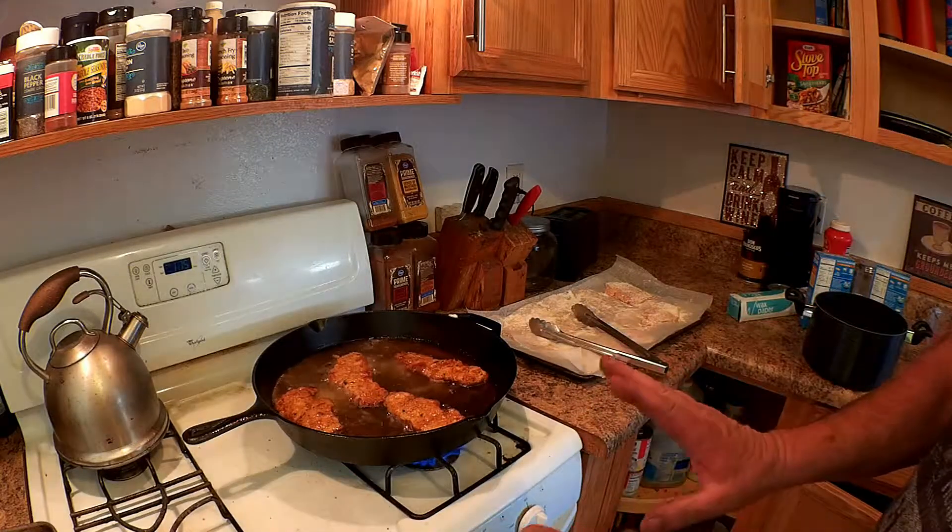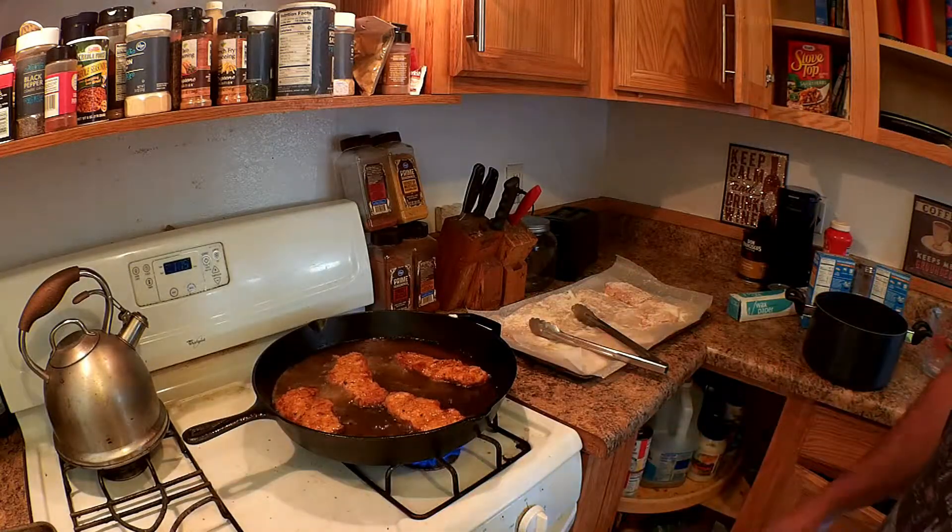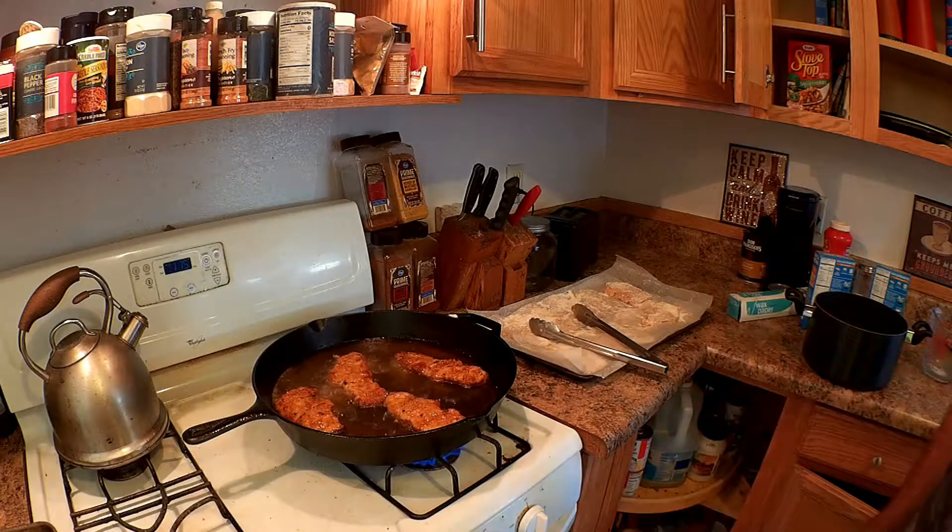This is a pretty quick and simple recipe — you can knock this out in about an hour.